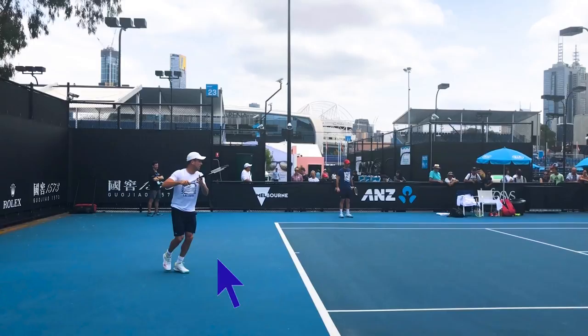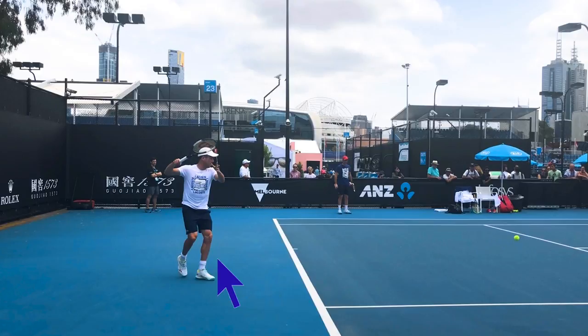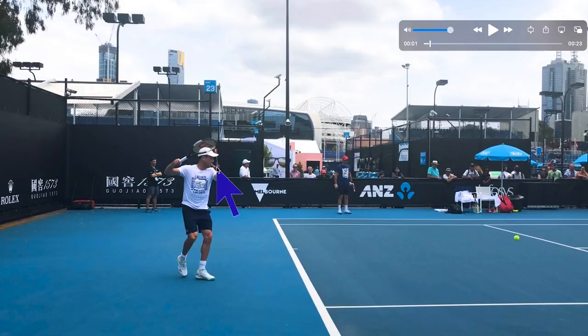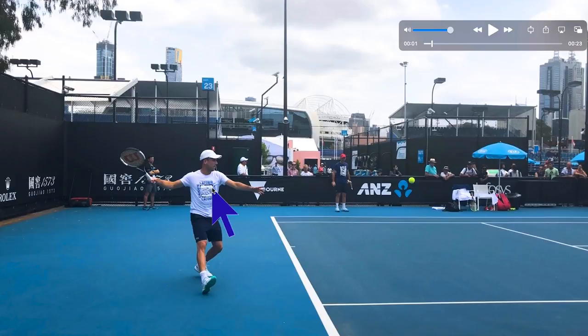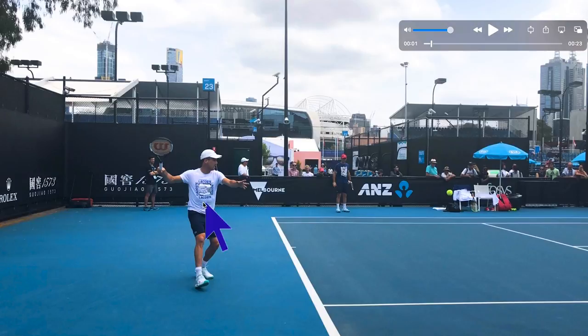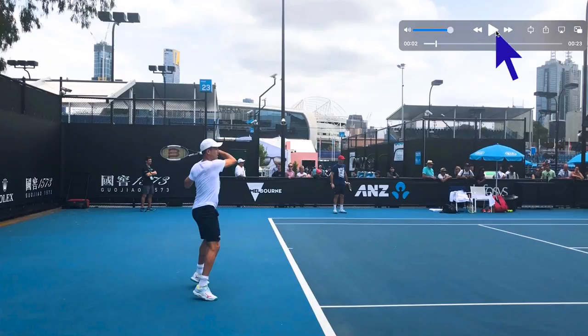The second step is preparation. What I want you to notice on the forehand is that first move. I love how he pulls the arm across — it's not completely straight and locked, which is a good thing. You don't want to be too tense. He's relaxed and the arm is parallel to the baseline. It doesn't come too far behind him. RBA separates early enough where this hand doesn't really break the plane of his shoulder. He creates plenty of space. Most players don't create enough space with their preparation.